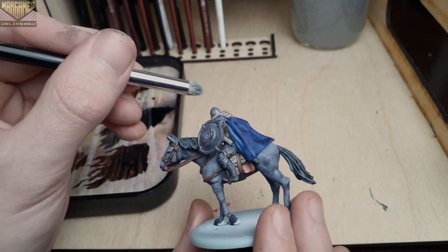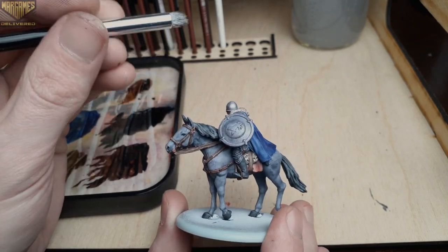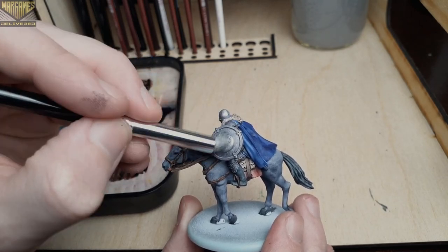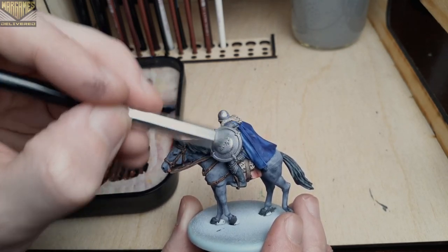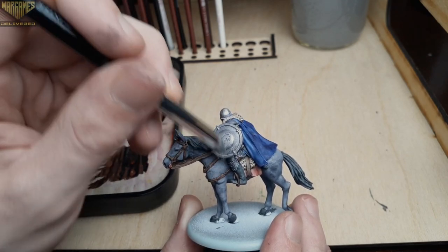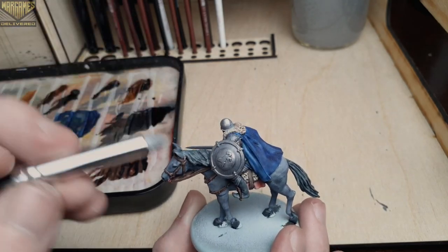Finally, for our last step, we're going to do a controlled dry brush highlight over all of the prominent metallic areas using Plate Nail Metal from the normal metallic line. Be sure to use a small dry brush for this and don't be afraid to add more paint to the brush — with more controlled dry brush areas like this, I like to refill my brush about three times.